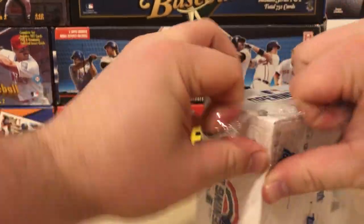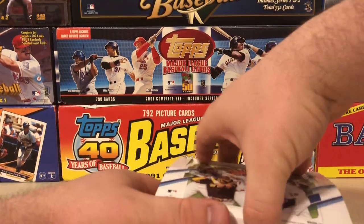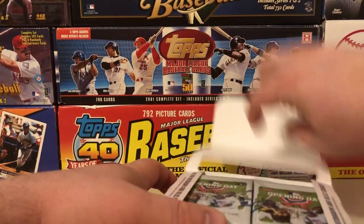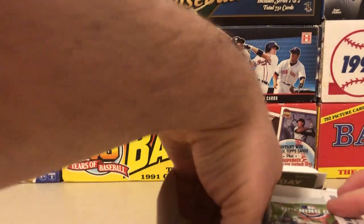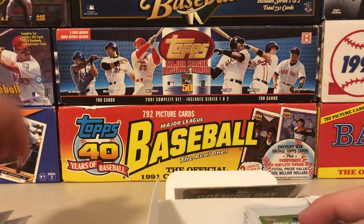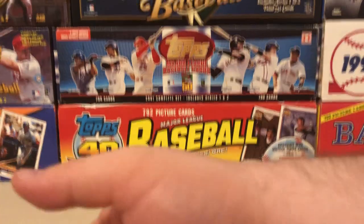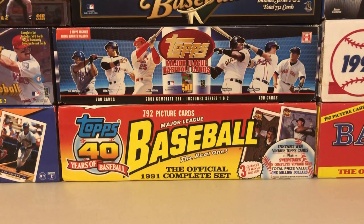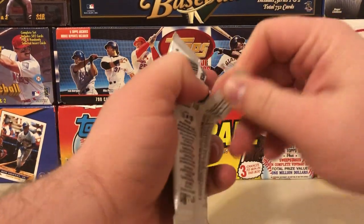I believe these boxes have 36 packs if I'm not mistaken. There are seven cards a pack, so I'm gonna take out the first half of this stack. We got the first half out, the second half still in there, and we're gonna get into the second half in a subsequent video over the weekend.